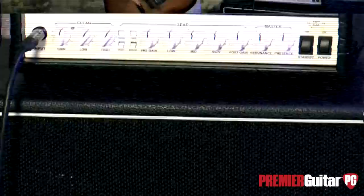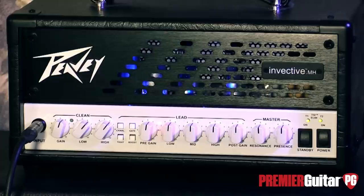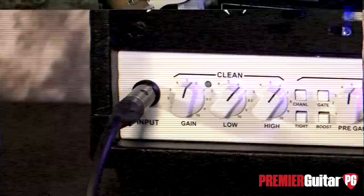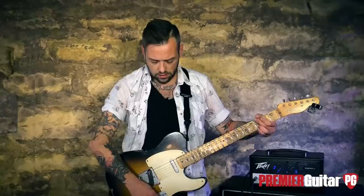So let me switch guitars real quick. We'll start with some clean, some light gain, and then we'll get back into the fun stuff. To showcase how clean the clean side of this amp is, I've strapped on a trusty Mexican Tele. I've got a DiMarzio, some sort of humbucker in here — I'm not exactly sure what it is — and then a regular old stock Tele neck pickup. I wanted to show you some passive pickups so you can hear how it sounds. The clean channel for a pedal platform or for any other application really is great.